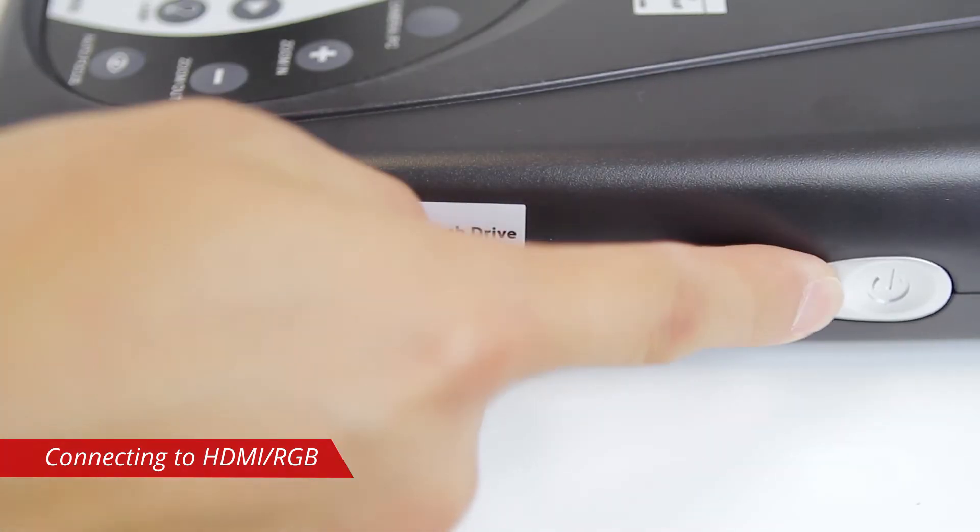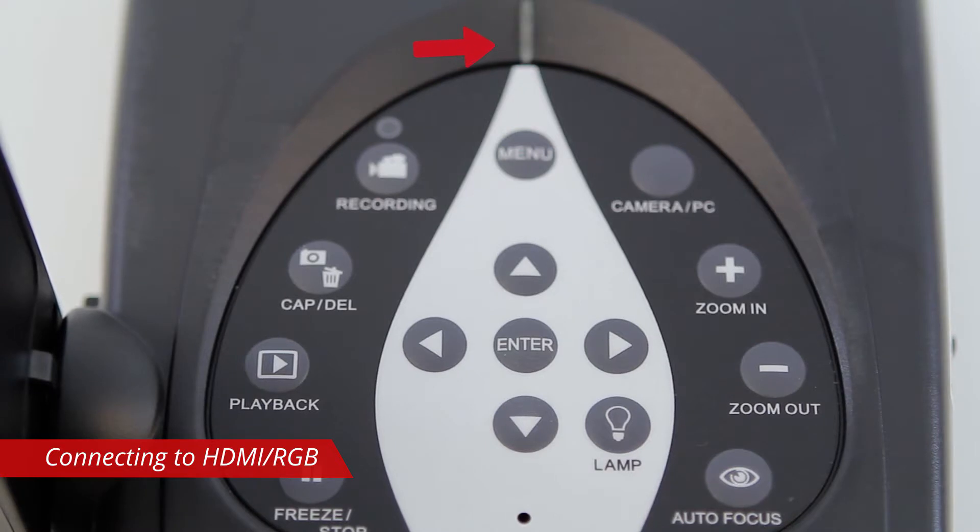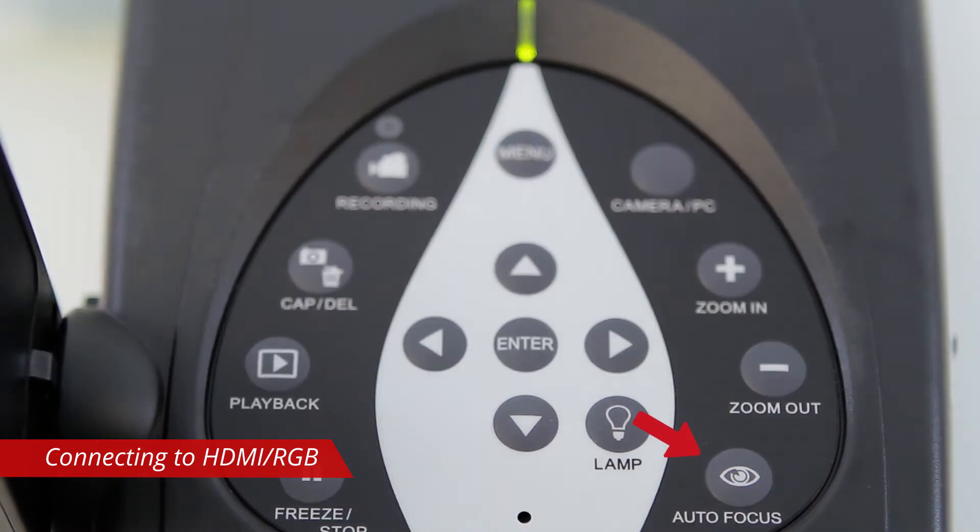Power on the M70HD by pressing the power button. The LED indicator will blink red as the camera boots up and then turn solid green when finished. You will now see the image from the M70HD. Press the autofocus button to autofocus the camera.